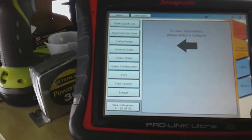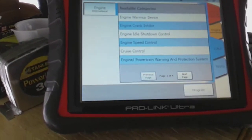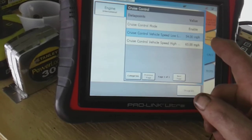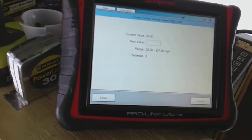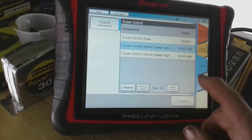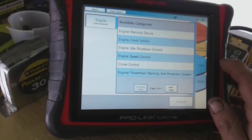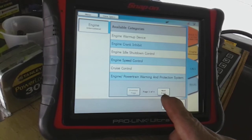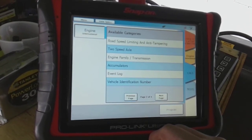Let's go into the international engine — I think we got calibrations here. It looks like mine does have cruise control and it's enabled. Cruise control high speed — looks like I can change the value. We've got four pages here: engine warm-up device, powertrain warning and protection system, road limiting speed and anti-tampering.